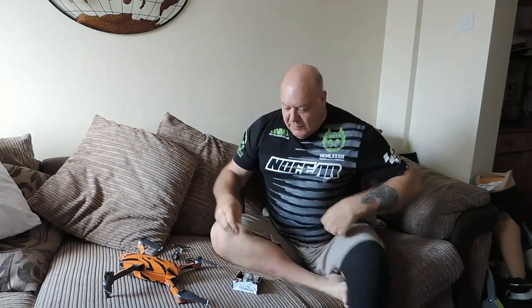Hey guys, just a quick review for the Mavic. I've seen on YouTube these flashing strobe lights.